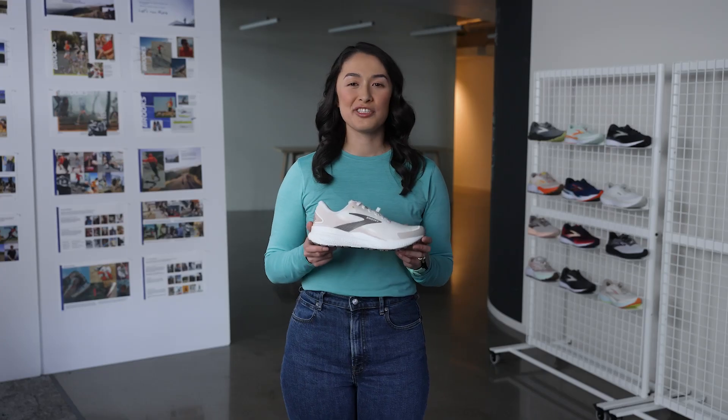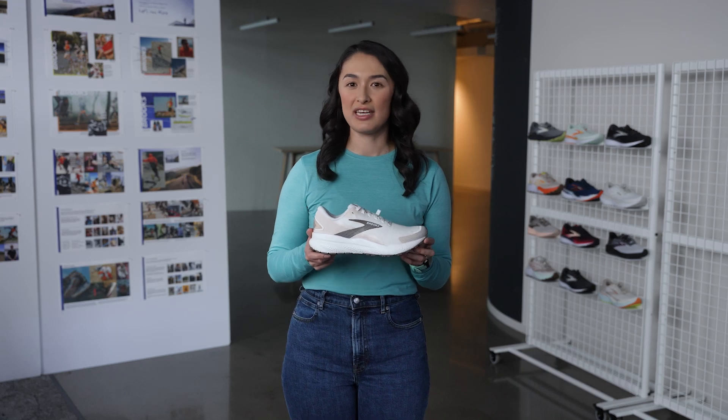I think this is a great shoe to add to your lineup. When the weather isn't especially inviting, the Ghost 16 Weatherized will help get you out that door.